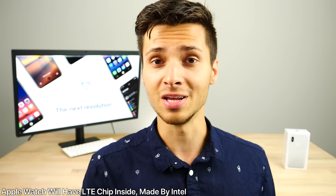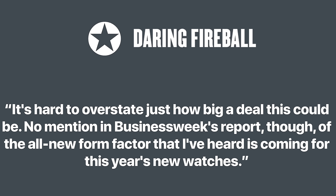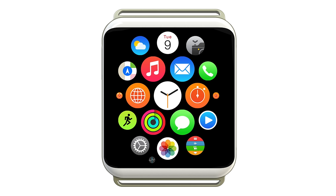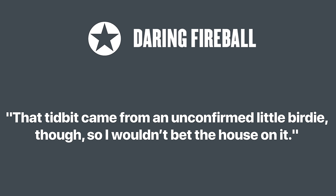Bloomberg just released a new report saying that the Apple Watch 3 will receive LTE capability, making it more of a standalone device. It will be available alongside the iPhone 8. Just like GPS gave more functionality to the Apple Watch 2, LTE will further remove reliance on the iPhone and make it more of a standalone product — which will definitely help with sales. John Gruber also piggybacked on that report, saying a source told him the Apple Watch 3 will have an all-new design and all-new form factor. Both seem to agree that Apple Watch 3 will be shipping with the iPhone 8 later this year.